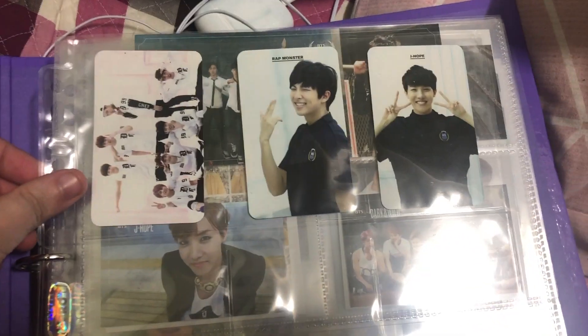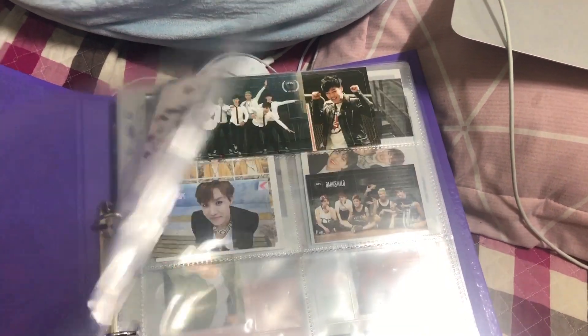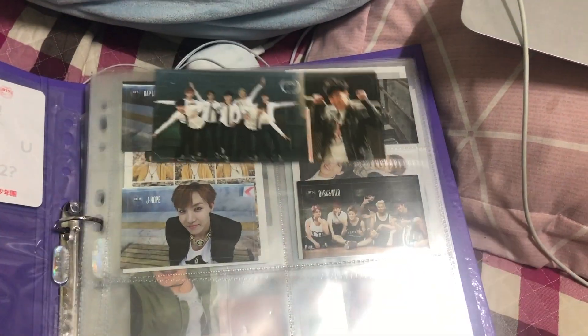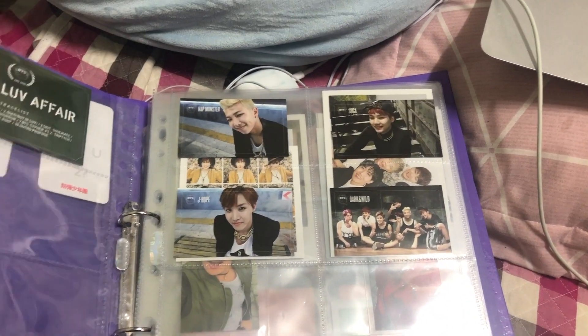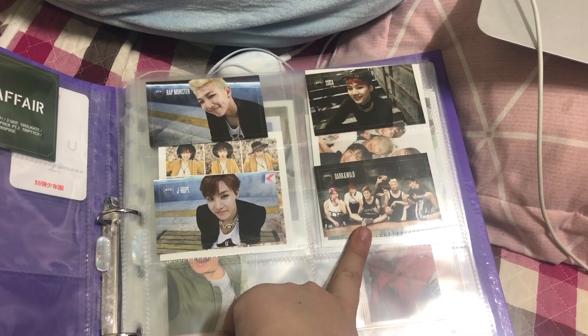Starting with OU Lit 2, I have the group card, Namjoon's card, and Hoseok's card. For School Lover Fair, I just have Jimin's card, which is the one I pulled. For Dark and Wild, I have Namjoon, Yoongi, Hoseok, and the group card.